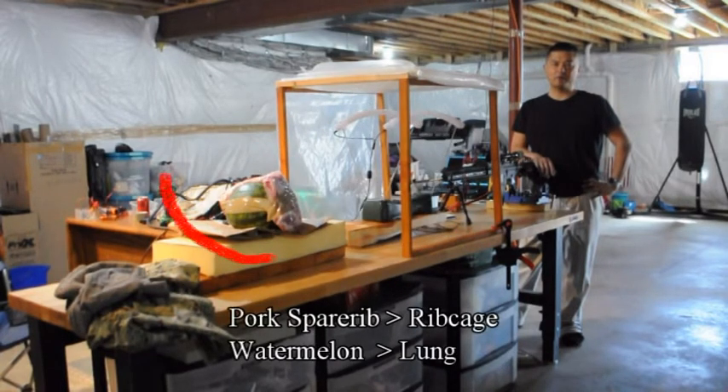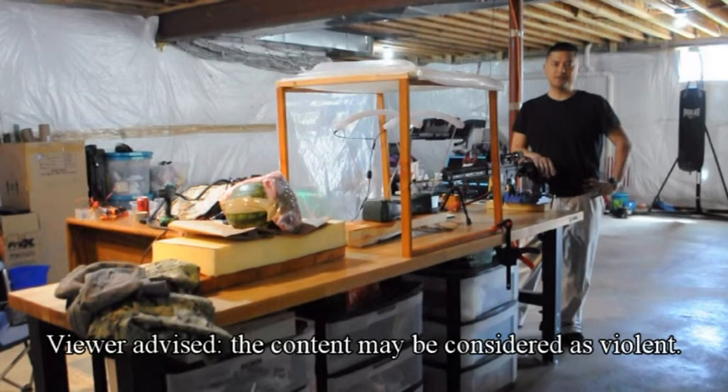Pork spare rib and watermelon will be shot, which mimics the damage to a chest cavity. Viewer discretion is advised; some people may consider the contents violent.